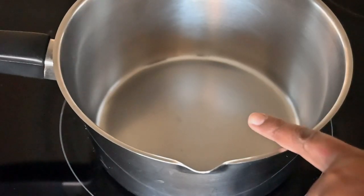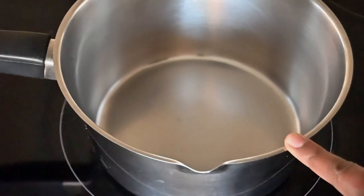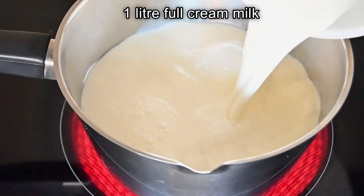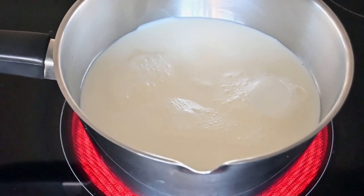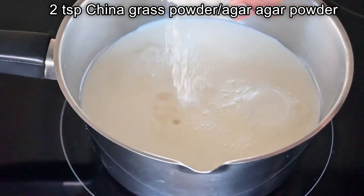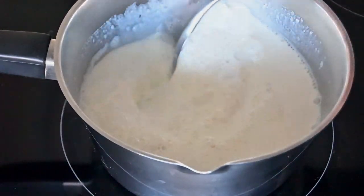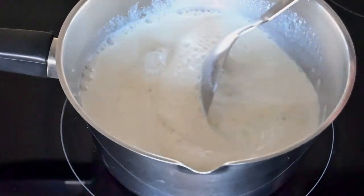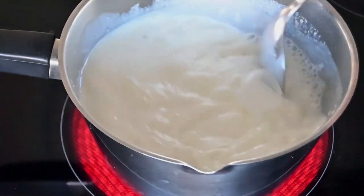To start, I've placed my saucepan over medium heat. Add in a litre of full cream milk, and then to this I'm going to add in two teaspoons of chinagrass powder. Give this a quick stir making sure that it is completely dissolved and you don't get any thick lumps. As it heats you will see that the chinagrass powder actually dissolves as well.